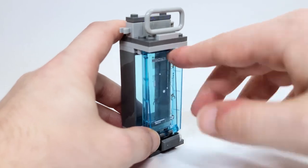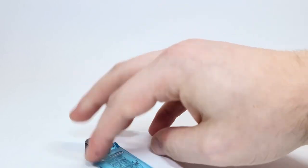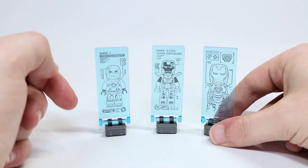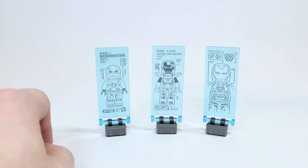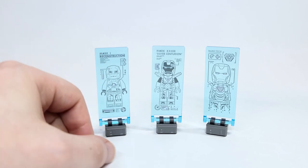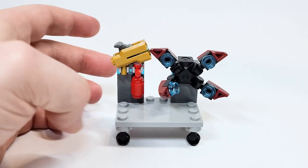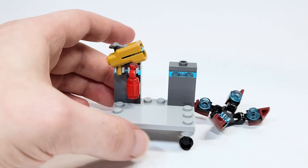With the holograms, it's not the easiest to get them out — you have to grab from the ingot, which ruins how it's displayed. You do get a total of three different little holograms: one for the Mark 1 under reconstruction, one for the Mark 25 Silver Centurion — which was actually the promo for LEGO Marvel Avengers when you pre-ordered that — and one for him studying nanotech and how he'll use that in the Mark 85. These can't stand up straight on their own, and they sit so loosely that the slightest touch makes them fall off.